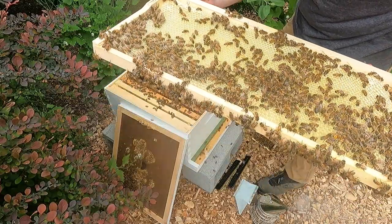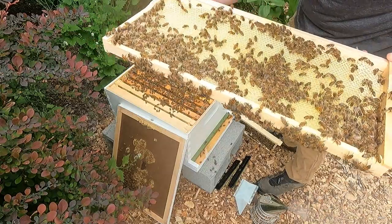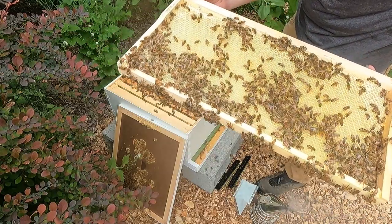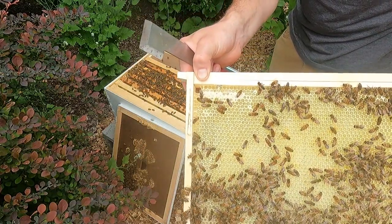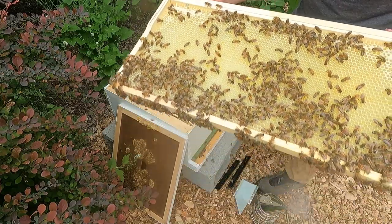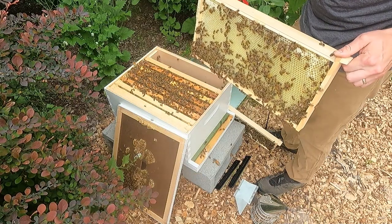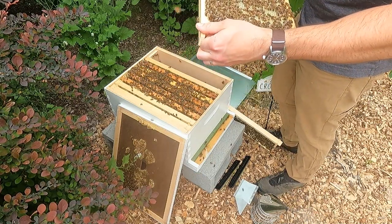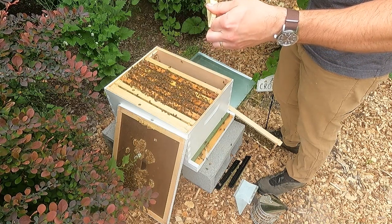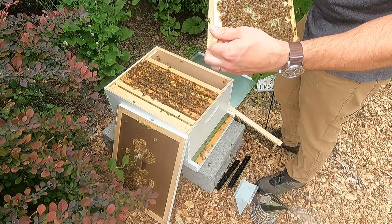Look at that - they are putting in a ton of pollen and nectar, they're making honey. There's some capped honey at the top corner - you see that white cap? That's honey that's been capped over. They are doing a really good job here. And on the other side, same deal - just a bunch of honey, which means we're going to add a second box.